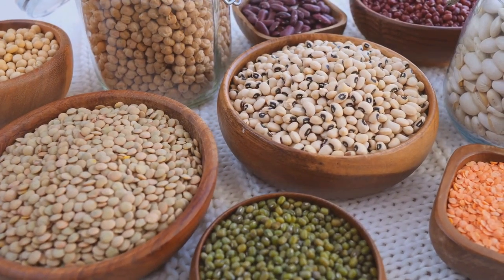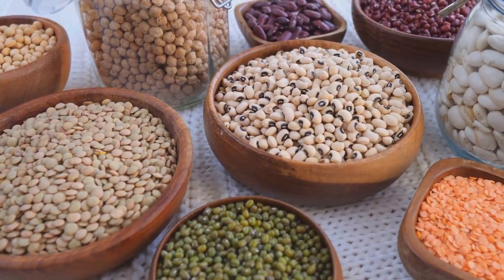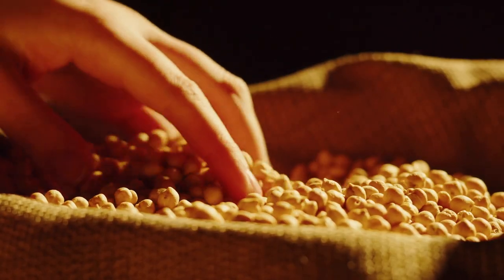First up, pack your pantry with staples like beans, lentils, and grains. These are your new best friends.